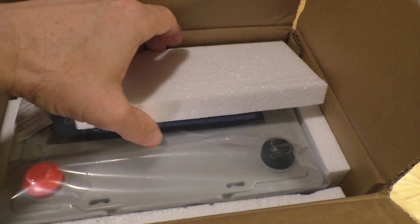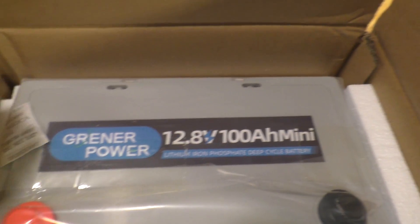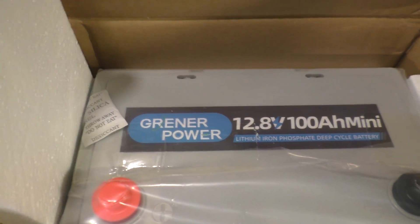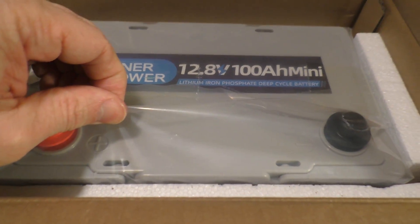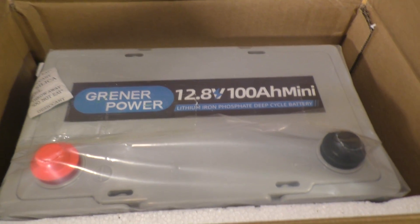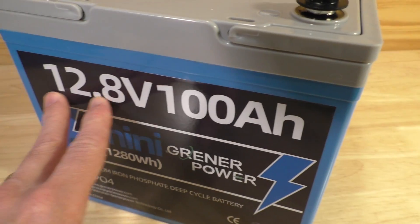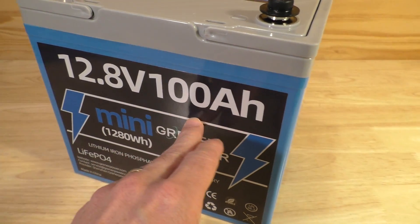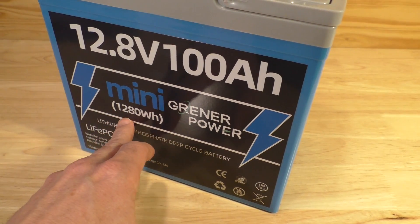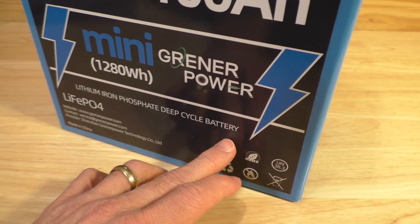Inside the box you can see how it was packed — just foam on top and little foam cutouts all around. We'll pull it out of the plastic container and see what it looks like. Out of the box, you can see the 12.8 volts, 100 amp hour label. It is the mini, 1280 watt hours, showing lithium iron phosphate deep cycle battery.